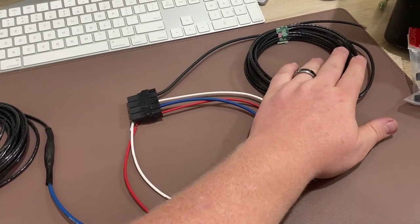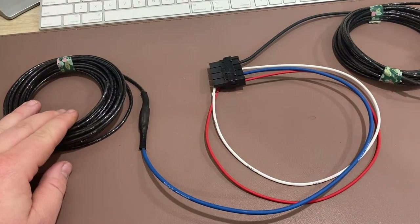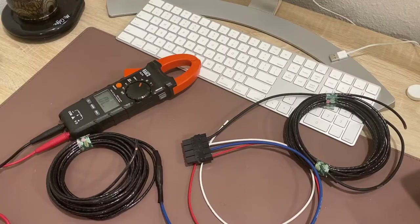We'll put this through to the engine compartment and then pass this one through to the rear of the vehicle. Before we do anything else, we're just going to do a quick continuity test to make sure that our connections are good.